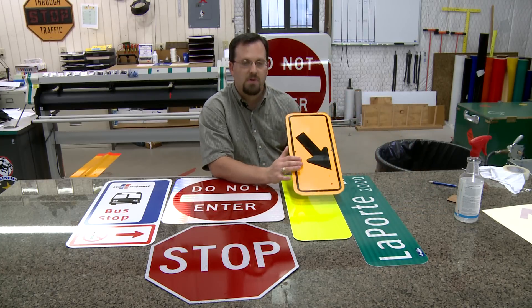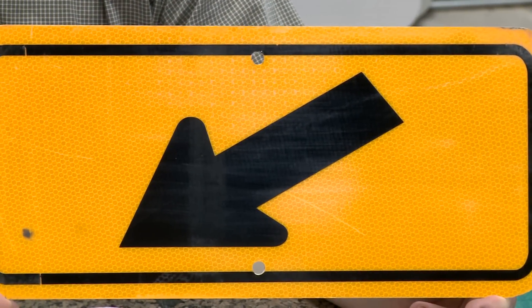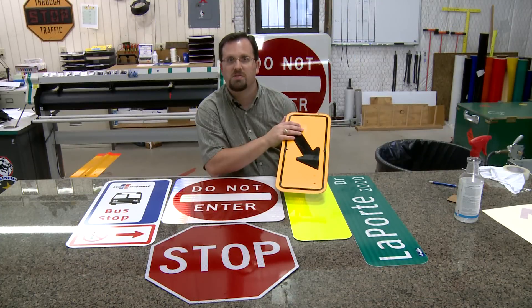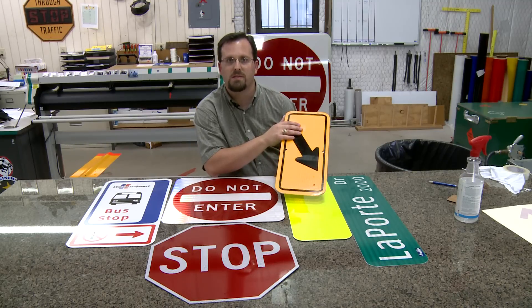This is an example of a prismatic strong yellow sheeting that we use, and this is primarily reserved for our warning signs but also for our pedestrian signs. You will see this in a curb warning sign, you will see it with the pedestrians, you will see it in hill signs. There are all different types of warning signs.